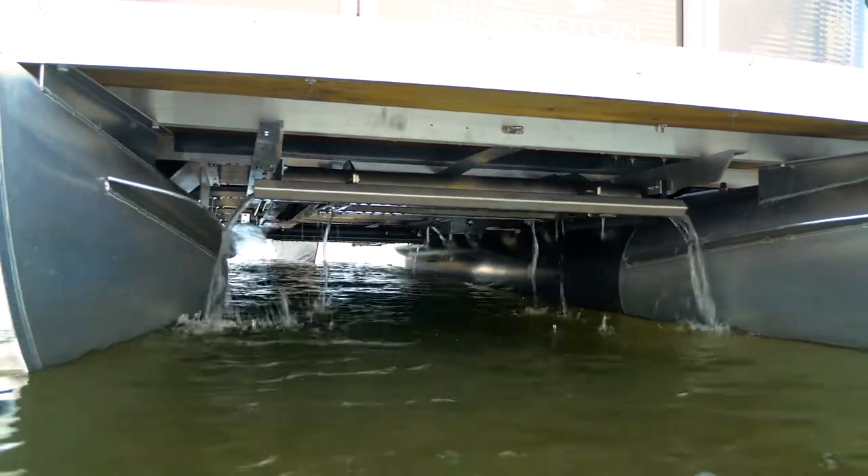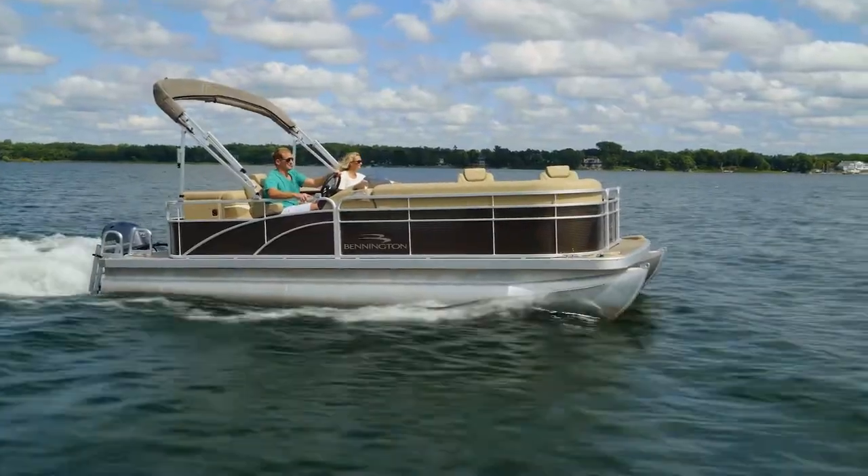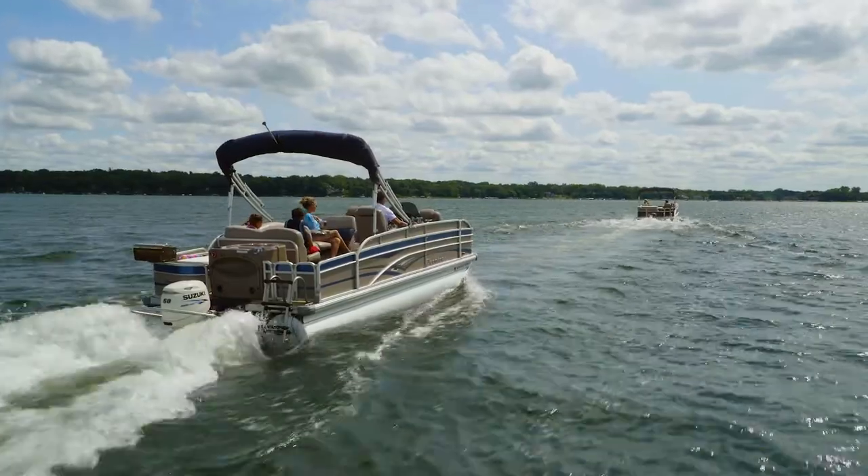When Ultralegs are fully retracted under the deck, your pontoon is fully functional until you get to your next destination.